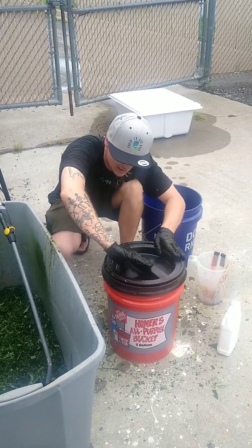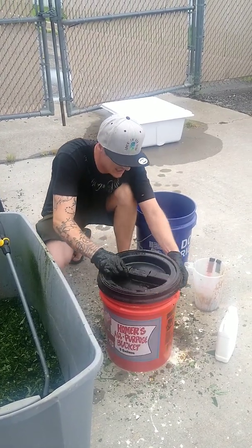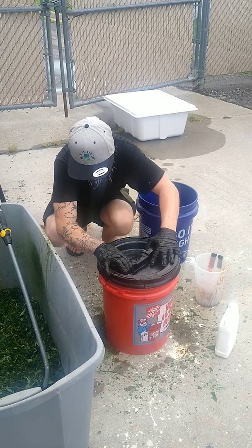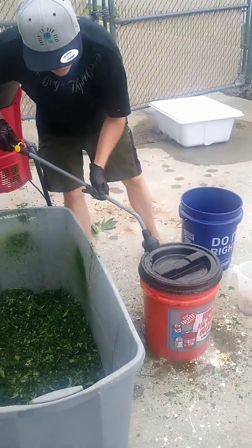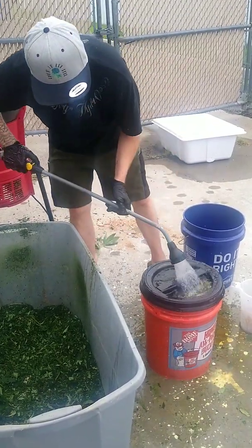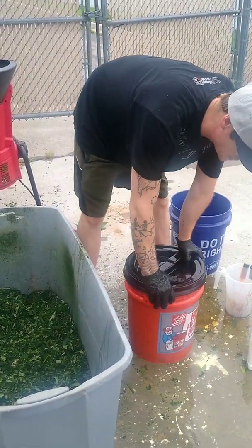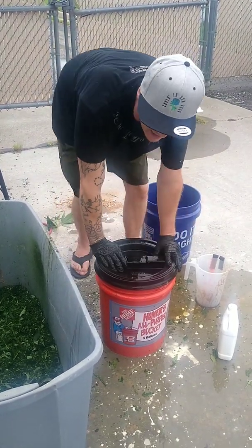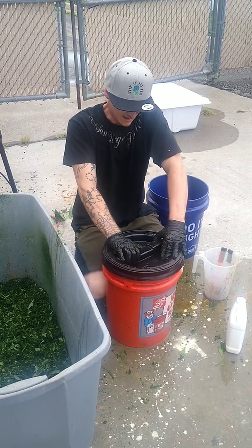Go ahead and screw this lid on right here. You want to screw it on really, really tight and make sure you get a firm seal. It's okay if some spills over, it's going to happen. This is going to expand as it ferments, so you're going to want to crack open the seal maybe once a day. Then you just leave this for 20 days — it'll be completely broken down. You can extract the liquid out of here and use it at a rate of 1,000 to 1. So there is how you make biological nutrients out of cannabis or hemp green waste.